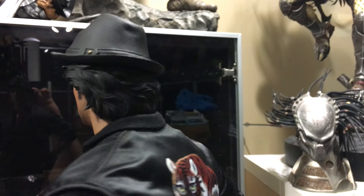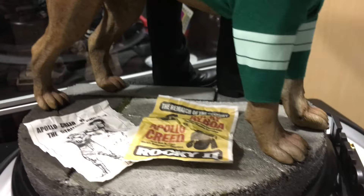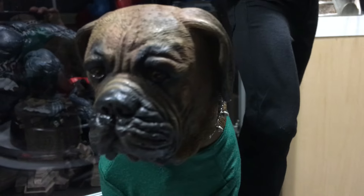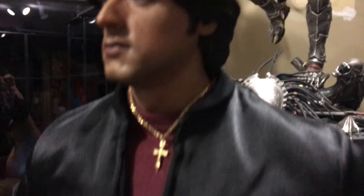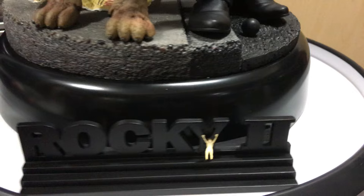They did a great job with the Stallone likeness - the resemblance is uncanny. The sculpt of the hair, the fedora, the whole outfit is perfectly fitted and the fabric is nicely stitched. The paint application is perfect, the glossy eyes on Butkus - that looks like a real dog. Right up to Stallone's glossy eyes, it's just amazing. The gold chain - such a good job on this piece. Hope you guys enjoyed the review, have a good night!